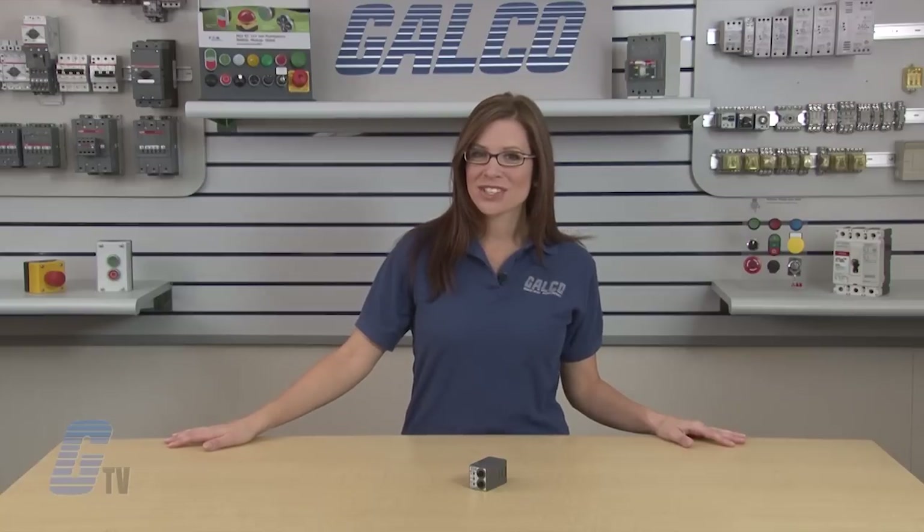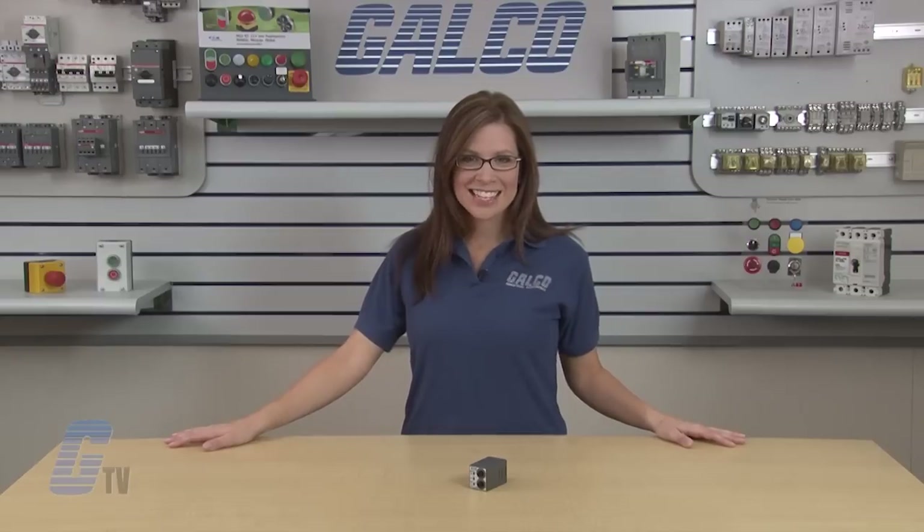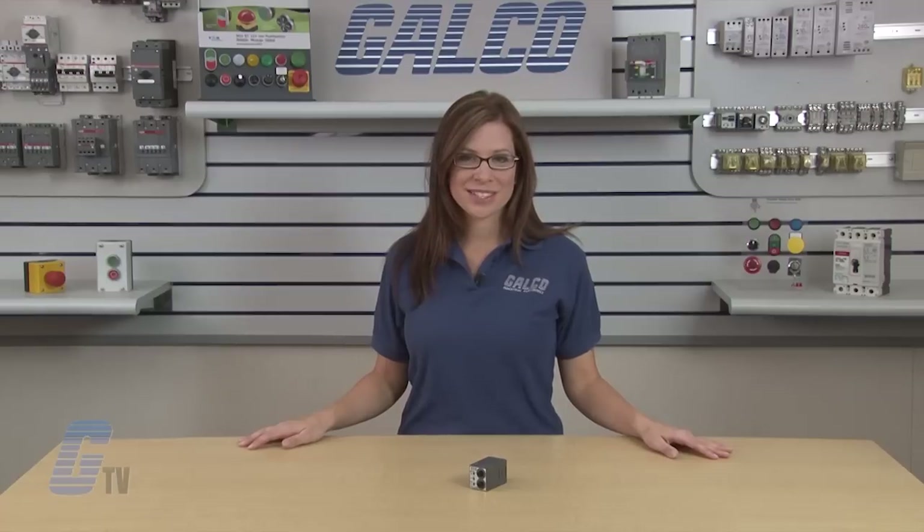For more information on timers and their specific timing functions, please check out our other videos on GTV. IDEC's GT3W Series Dual Time Range Timers, along with thousands of other products and services, are available at galco.com.